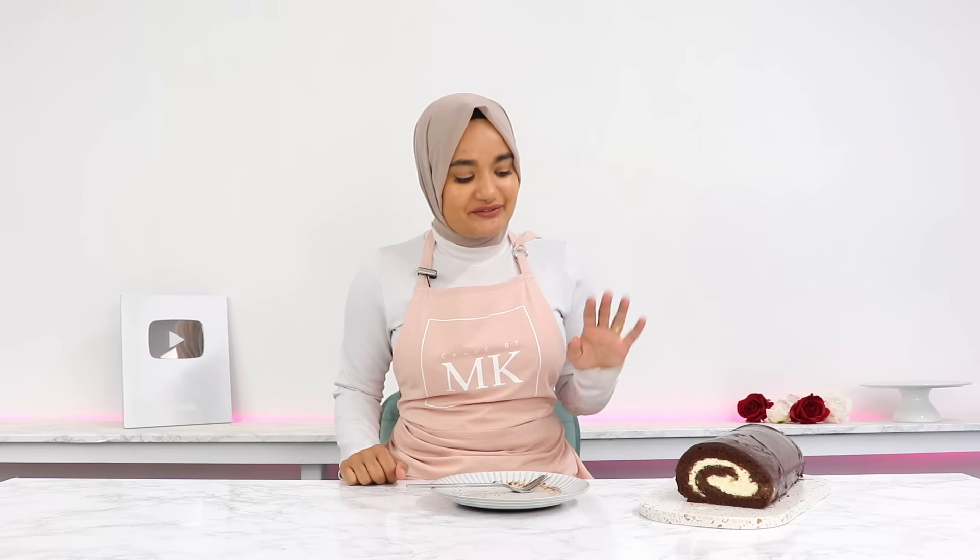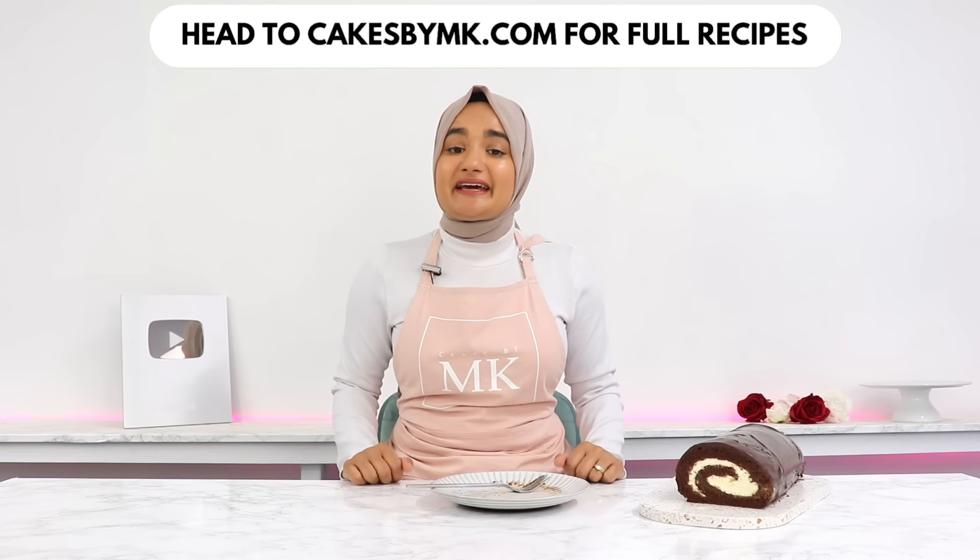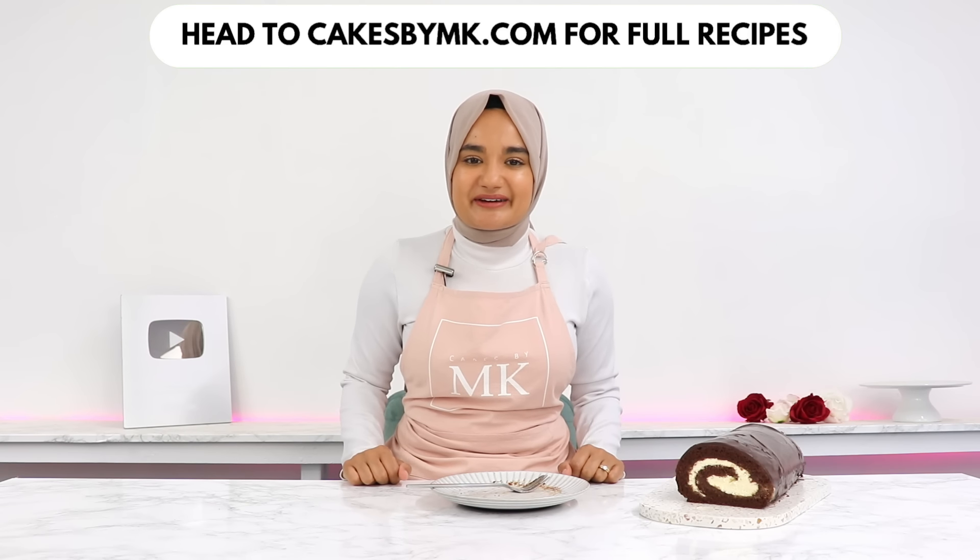It's so good — light, airy, fluffy, creamy, and chocolatey. You could have two more slices without feeling sick, it's that light and not too sweet. If you decide to give this chocolate cake roll a go, please leave a review on my blog — it really helps my content and I love hearing from you. See you in the next video.